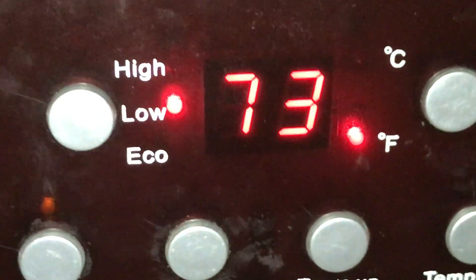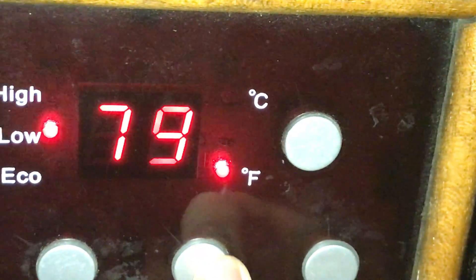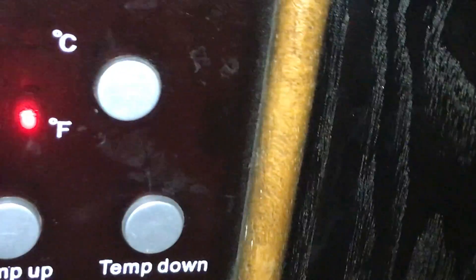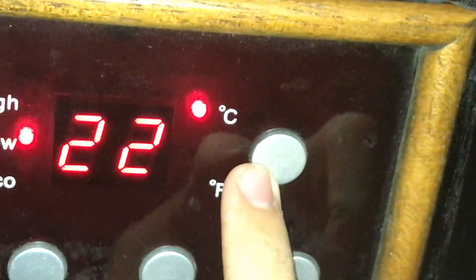That's what I gotta do — set it low, then high. And you got these temperature buttons right here. You can go up — it says it's 72 in here. You can see Celsius — for all you Celsius people, that's what I have it at. I'm gonna put it back to Fahrenheit. So that's the front heater.